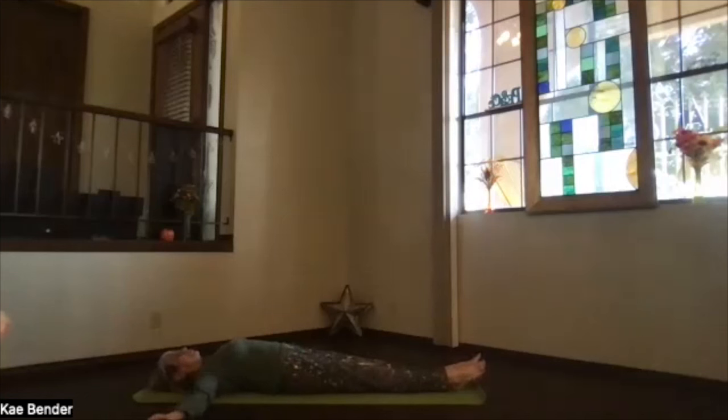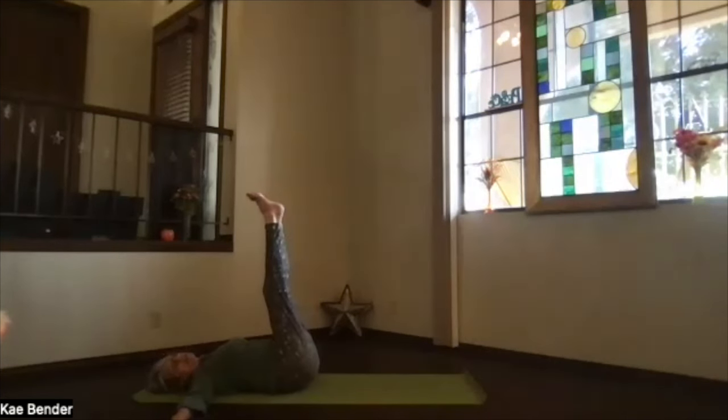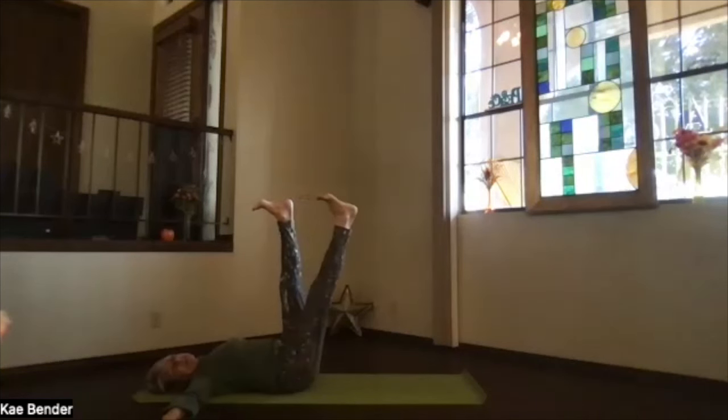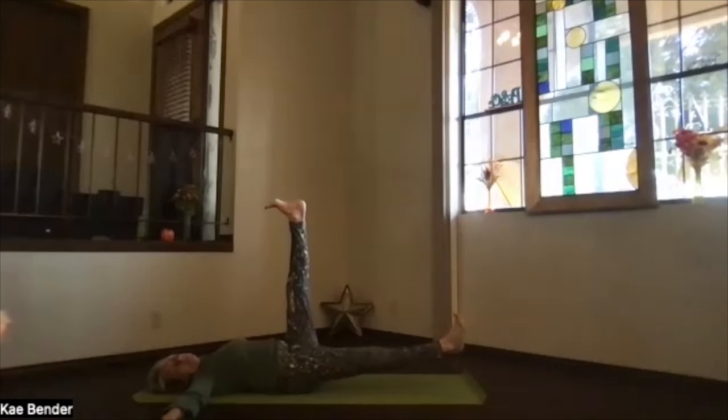We're going to bring the arms to T position, palms down, shoulders connected. Sitting bones slightly toward your heels. Options here — you can either bend your knees or keep them straight as we bring both legs up toward you. If you want more, both legs together; if you want less, bend your knees; if you want even less, one leg at a time with the knees bent. Press your heels toward the ceiling, toes toward your head, lifting your feet, straighten your knees as much as you can — kneecaps toward your thighs, back of your legs as straight as they want to be. Just slowly lower one leg toward the floor but just hover it right above the floor — don't make it go all the way. Press out through the bottoms of both feet.